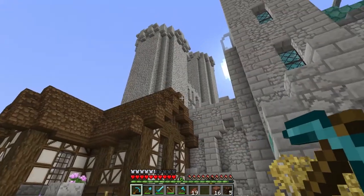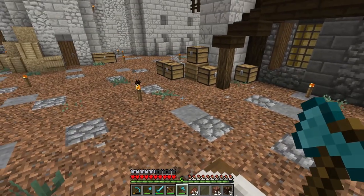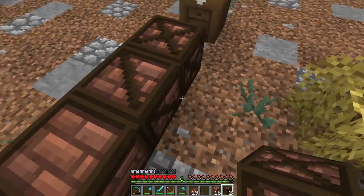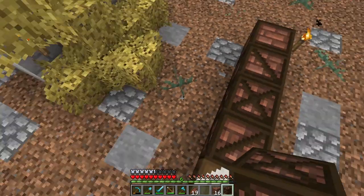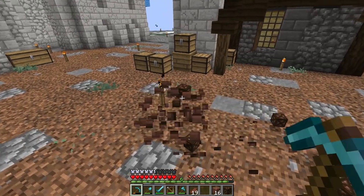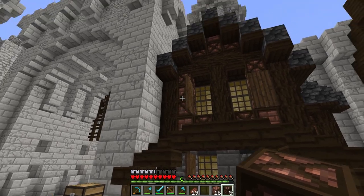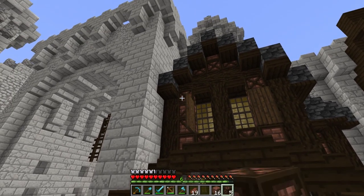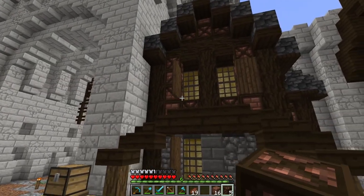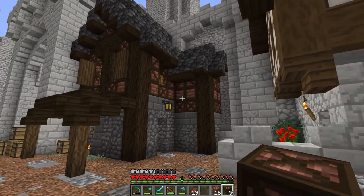I added the rusty iron block as a variation to our regular iron block, so I was able to get rid of that. Then I realized I never really used any of the other blocks. I was trying to think what I could do with the black glazed terracotta, and I decided on this Tudor-style brick effect. I think it looks super cool — it's going to look even better once we get connected textures for those blocks.